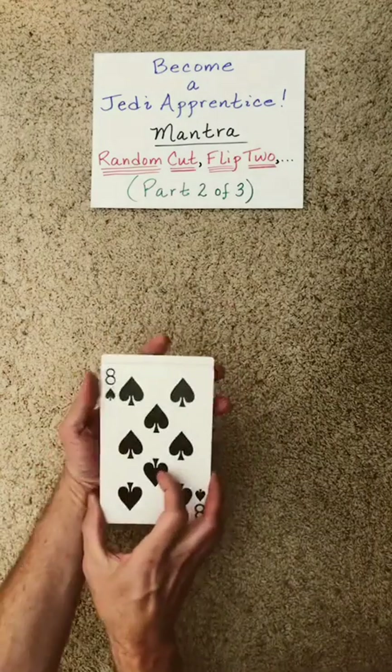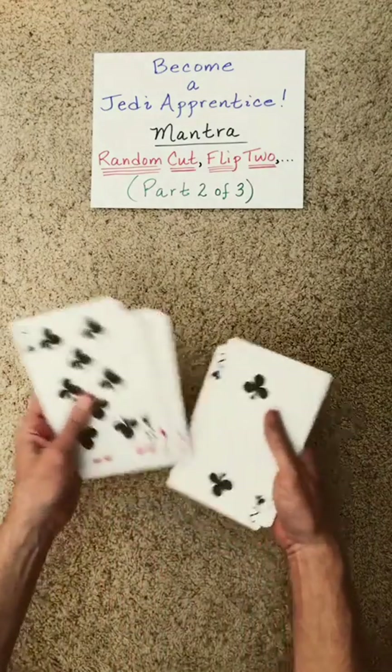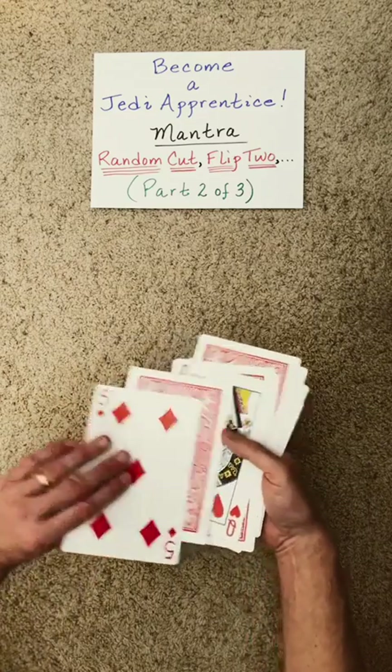Now at any point you can actually flip the packet over and work from the other side. Random cut, flip two. Random cut, flip two.